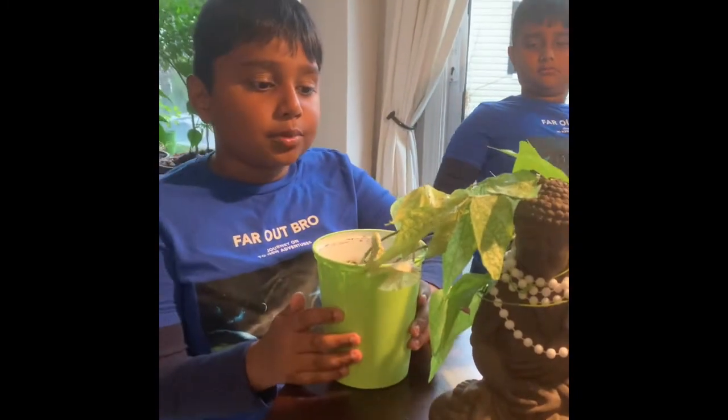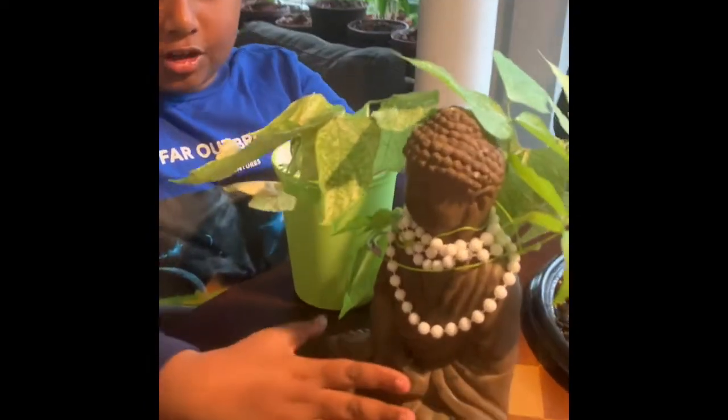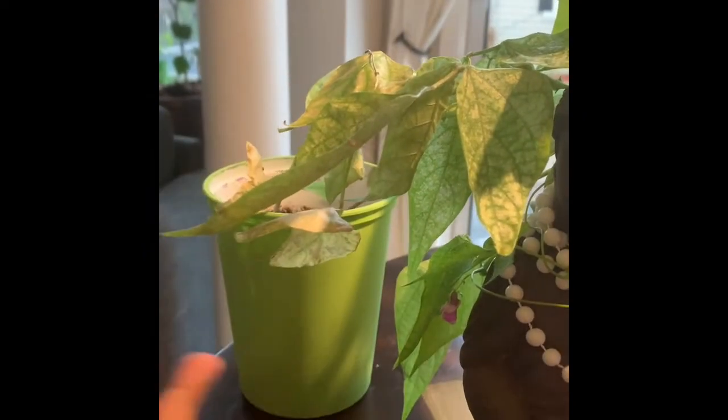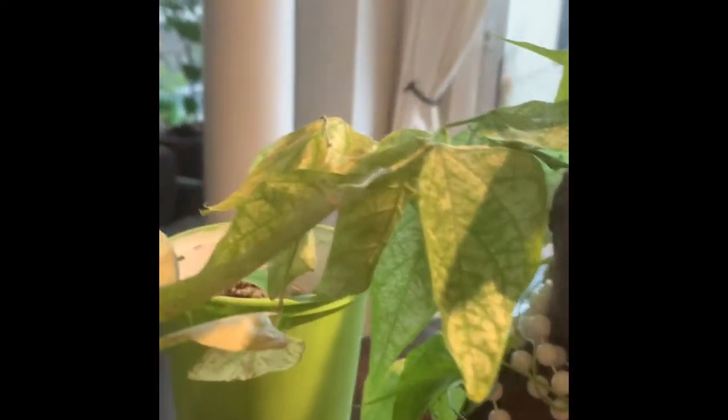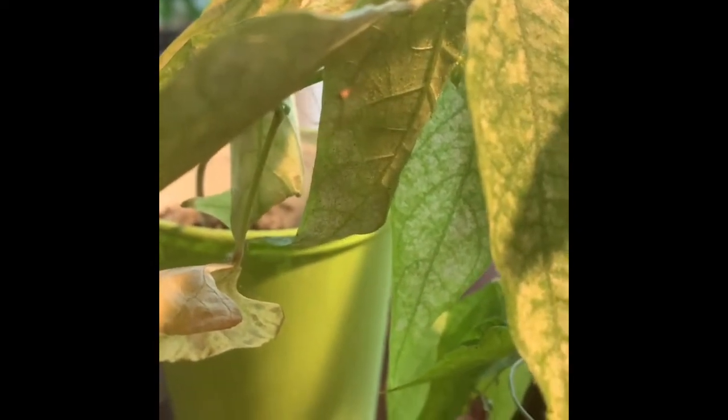I grew this bean plant at my school — look at how it tangled around the support. And this is a bean spider. Look how it's coming — I think it's eating the leaves, and yes, it is eating the leaves!